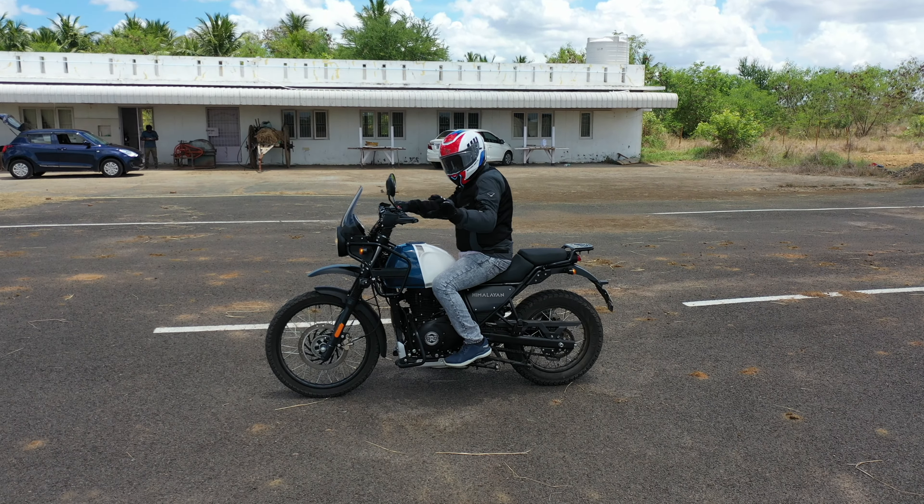Hello everyone, I am Shiva and welcome to ExploreRights YouTube channel. This is the Royal Enfield Himalayan BS6 2021 model.